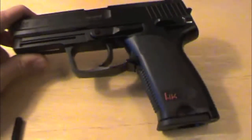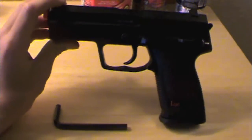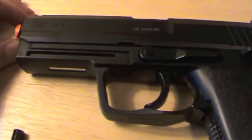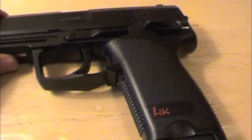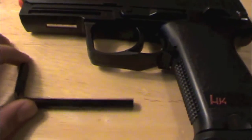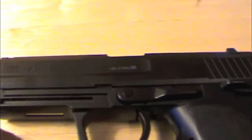First of all, I'd like to say the design of the USP is a very neat design. It's very comfortable and works well for multiple things. It fits in holsters regularly. People haven't seen the design yet so they don't really know about it, but in my opinion it's a really cool design and feels really good in hand. So let's get into the review.